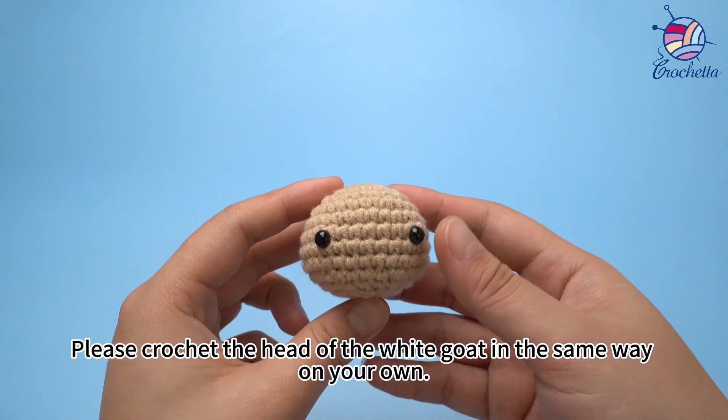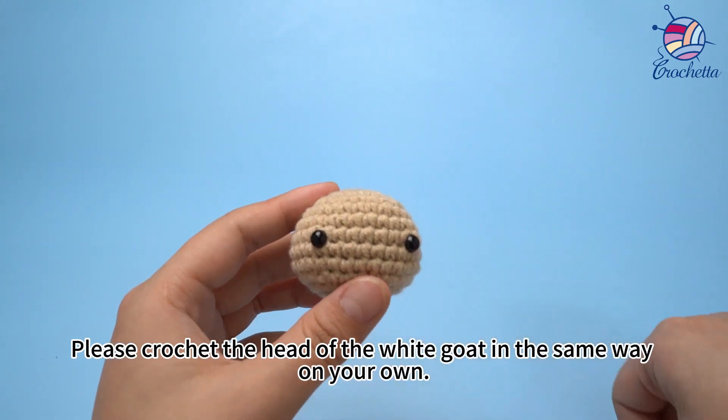The head is completed. Please crochet the head of the white goat in the same way on your own.